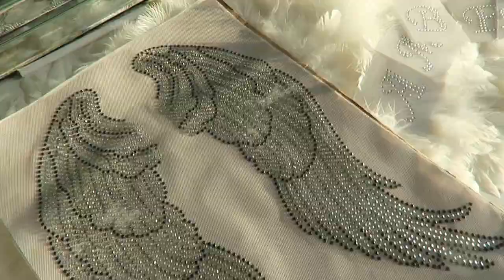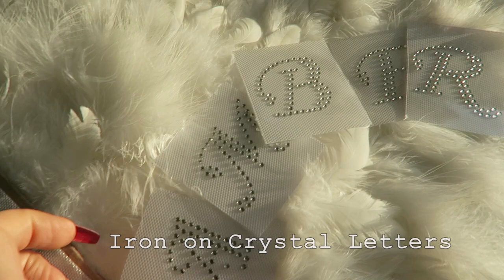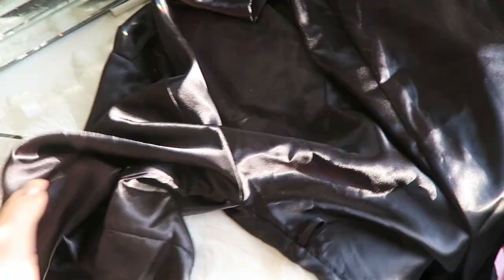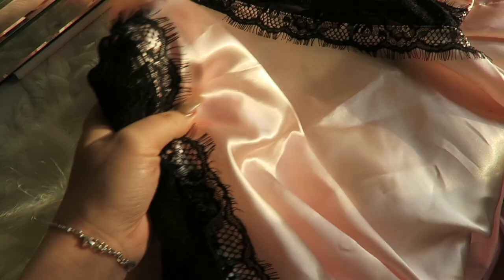First, you're going to need some iron-on letters and appliqués. I got these to say my name, but you can get them to say anything — bride, happy, dream, sister, whatever floats your fancy. I also got these angel wings, which were about three dollars downtown, pretty fun. This is what we're going to iron onto the robe. You'll also need a silky robe — this one is by my friend Arika Sato. They come in a bunch of different colors like pink with lace. I'm going to use my black one today, but they're all fabulous and super cheap.